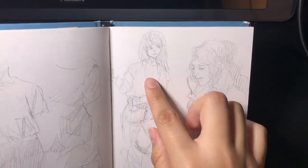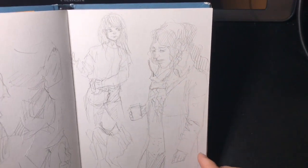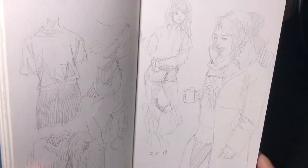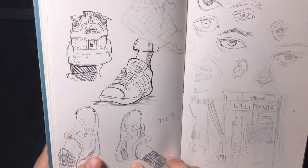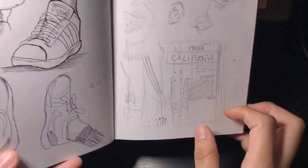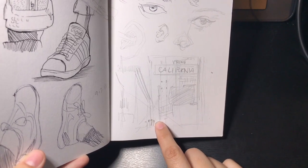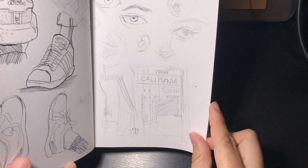Here's another portrait study, and here are some shoes because I also need to practice drawing sneakers and shoes. This was a little background sketch of a street — just a random picture I found online.